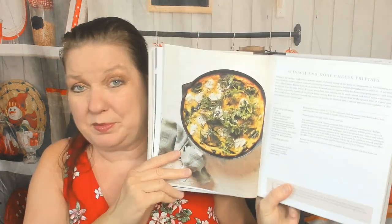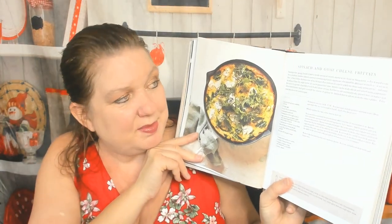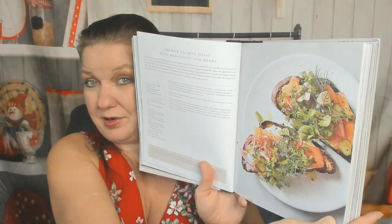First recipe of the book — gorgeous. Spinach and goat cheese frittata. And a little note about the herbs and how they bruise easily under a knife, so rather than cutting them on the chopping block, trim them with a pair of scissors. Nice tip. Second recipe of the book: smoked salmon toast with red onion and herbs. Gorgeous. I love that she's including tips with each recipe.